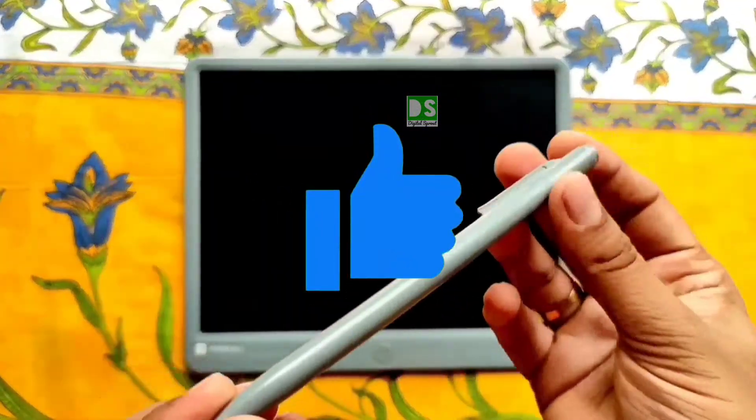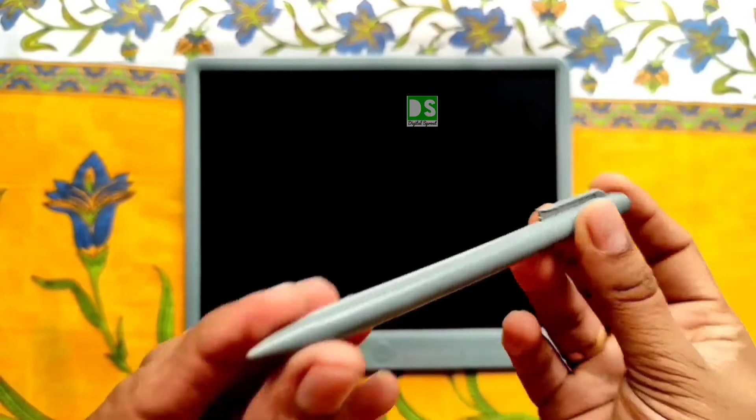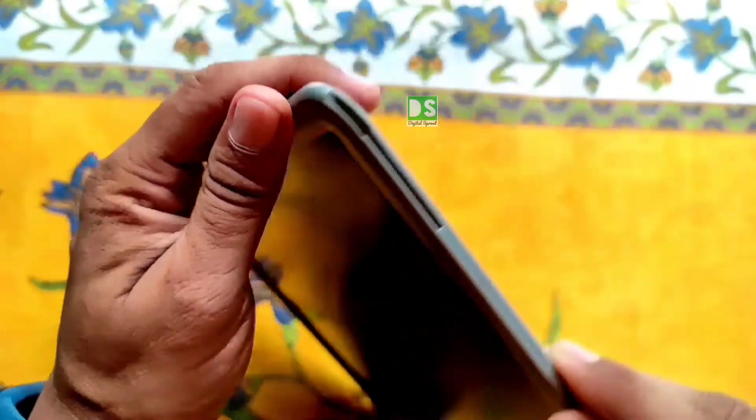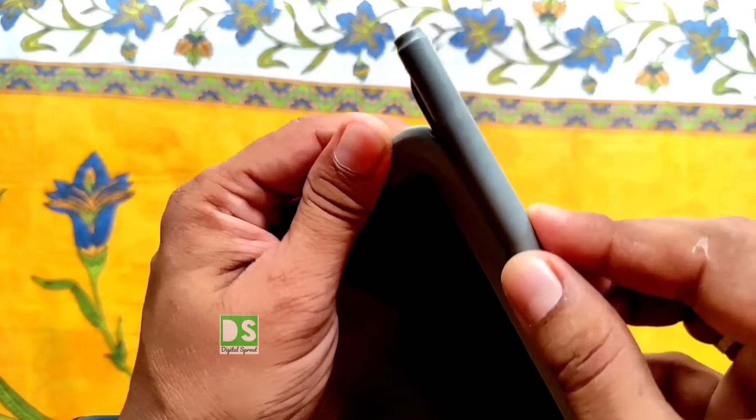The stylus is made of premium quality plastic with a stylus tip for smooth writing and drawing. You can attach the stylus to the pad, which will ultimately reduce the chance of losing it.